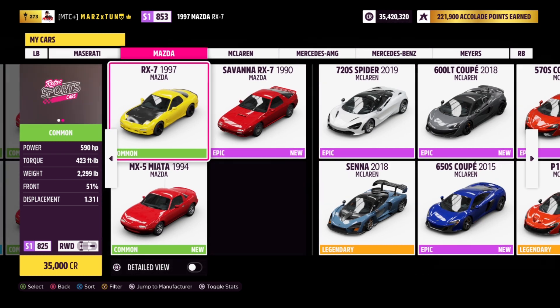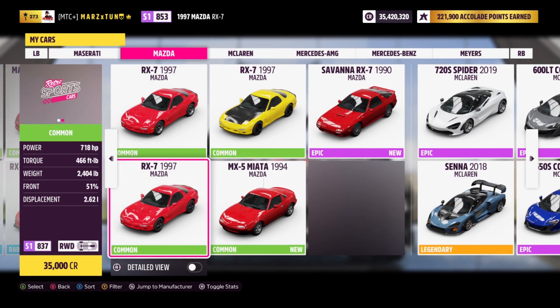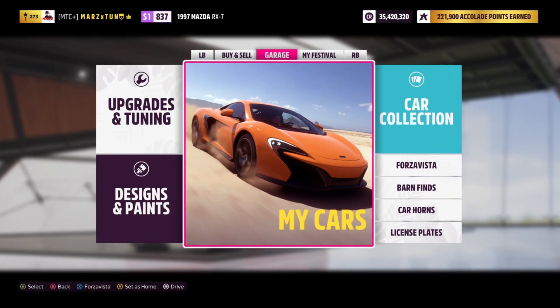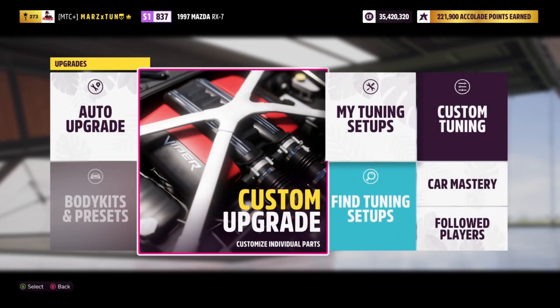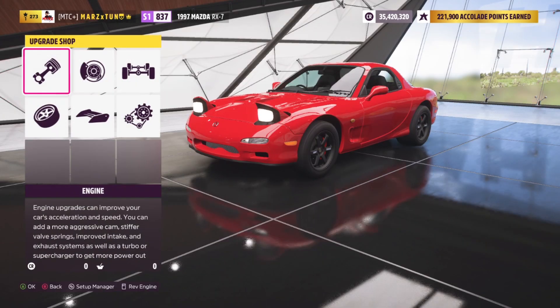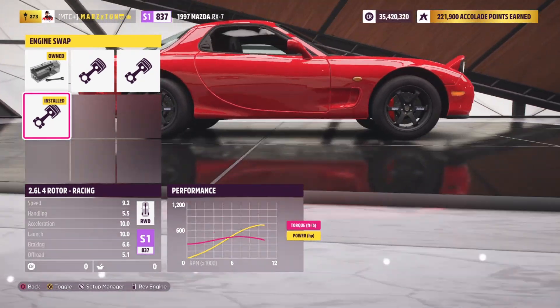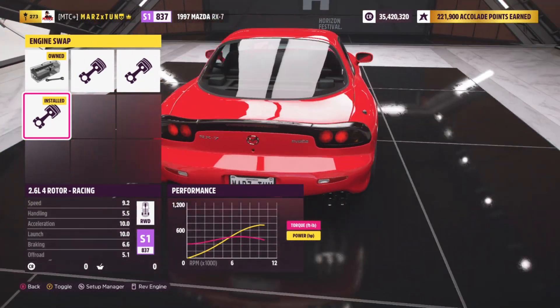Since the original engine is slower, let's start with the four rotor. Let's go into custom upgrades — we have the 2.6 liter four rotor racing engine in it.